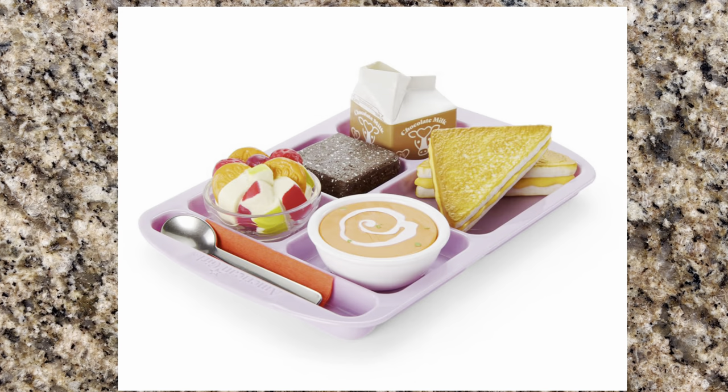American Girl just released their new Hungry for Hot Lunch set. If this is something you'd like to make, come back to our channel tomorrow — a crafting video will be uploaded hopefully at 10 a.m. Eastern Standard Time. Once that video is uploaded, I'll put the link to it in the description box below.